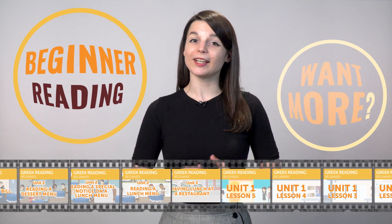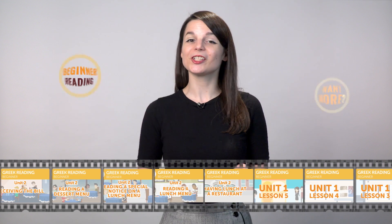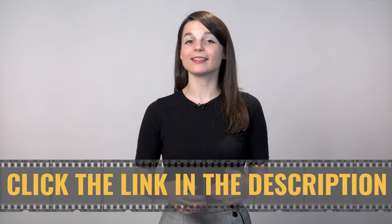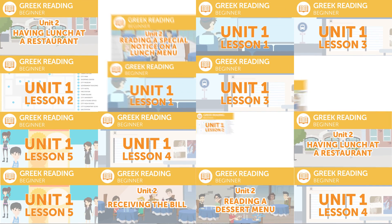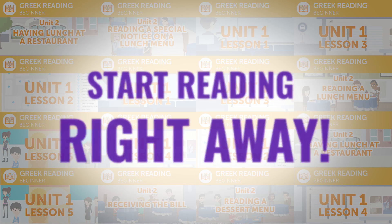Love these lessons? Want more? Get the rest of these beginner reading practice lessons. Just click the link in the description and sign up for your free lifetime account. You'll unlock the full course in seconds and start reading right away.